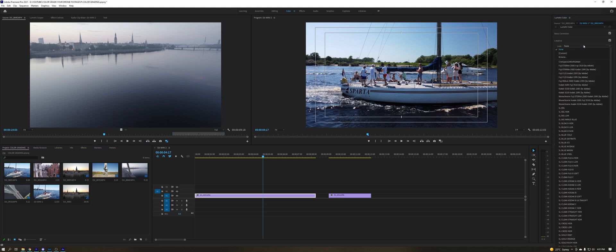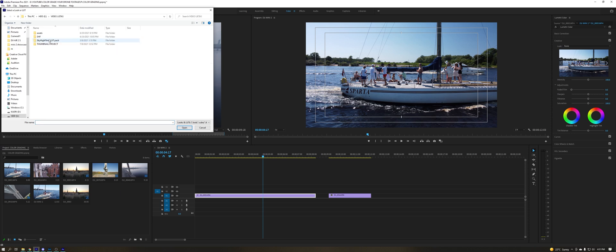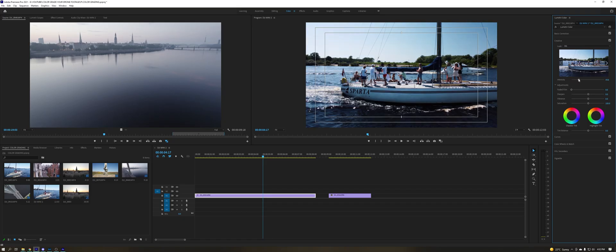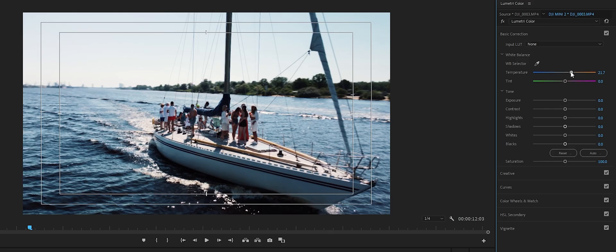We have the Lumetri Color panel here. What you want to do is go to Creative and browse for some LUTs. If you don't have any LUTs, don't worry — later in the video I'll show you how to create your own. So we've applied my favorite LUT and it's a little bit too strong for this normal color profile, so we'll be adjusting the strength or intensity — I usually stick around 50. Now this is already looking quite different, but for my eyes this footage is a little bit too cool, so we'll be adjusting the temperature slider to make it a little bit warmer.